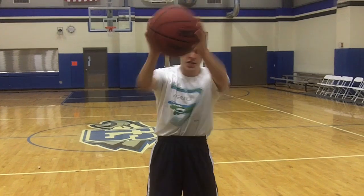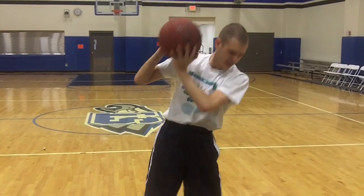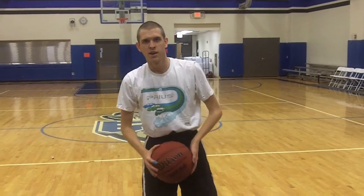First thing you need to do, get your arms straight! Make sure you work out! Bounce it real good a couple times! And then just... pretty much throw it out there! Come on!